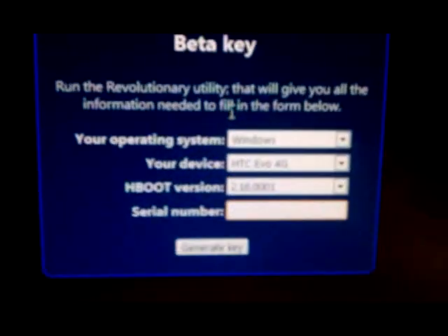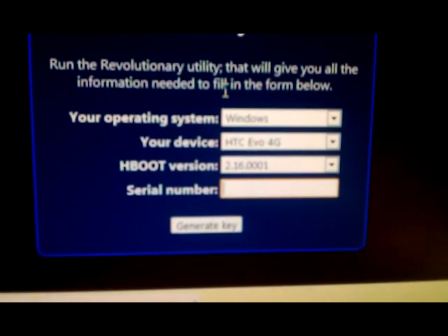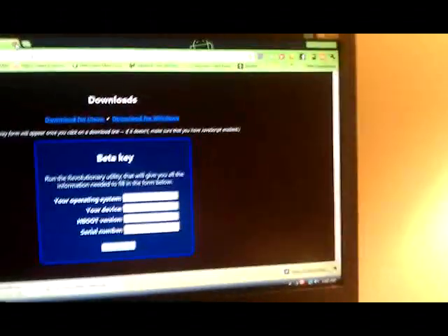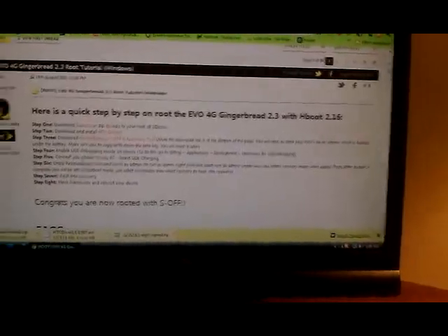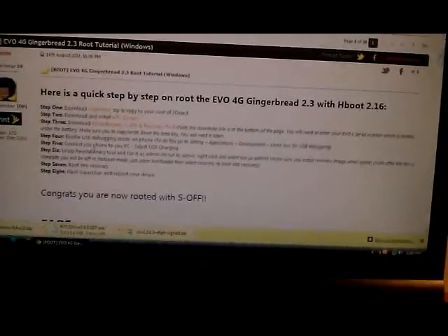On the bottom, you're going to put your serial number — it's underneath your battery. Pull your battery out and look at the bottom; it has an S/N. Just put that long number in there and hit Generate Key. Write that key down because you're going to need it. What that does is it generates a special key for your phone that will let you root it.